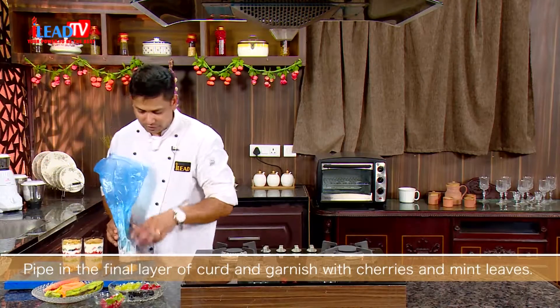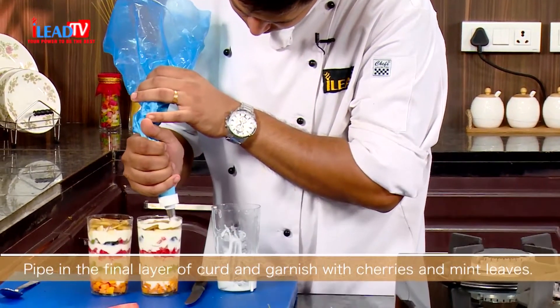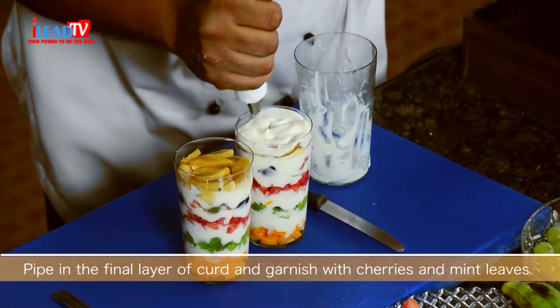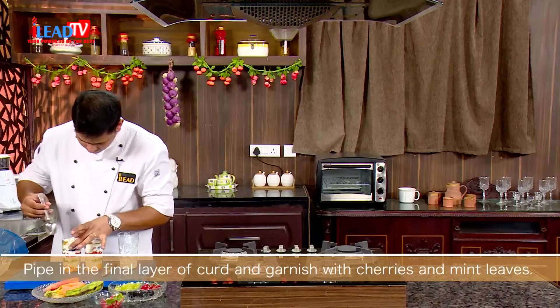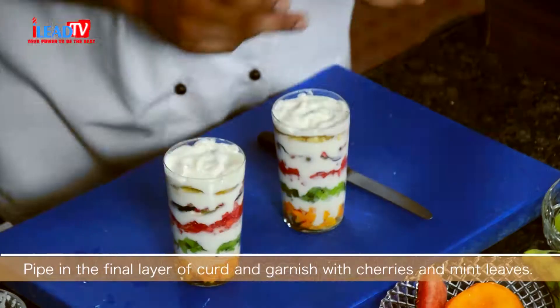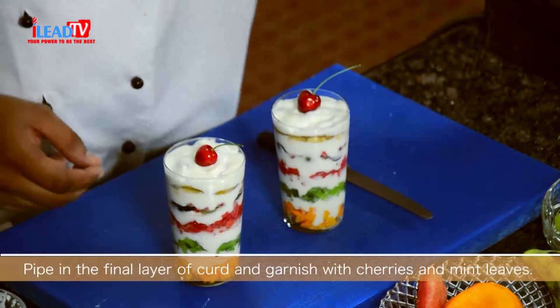Next, we will do our final thing — the final layer. You can just spread it with the spoon and cover the layers. All the layers are ready. We will put one cherry on top, and we will add some mint leaf.